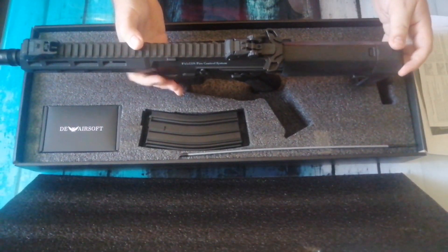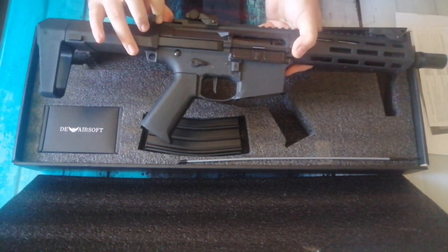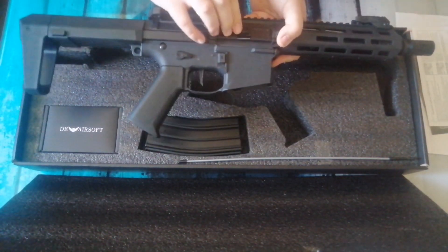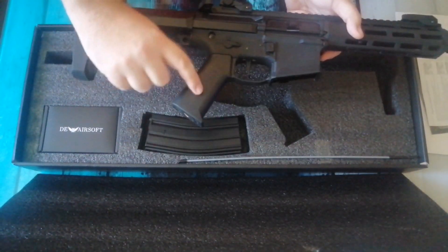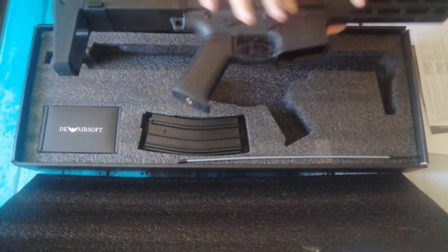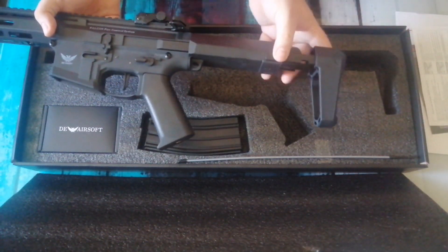A very swanky charging handle - I really like that for all you CQB and speedsoft people. Your select switch is ambidextrous, so it's both sides - very very nice. And it has a rotary hop unit, which is a very very nice feature. The grip fits in your hands really well. A lot of people have said it feels rough but I like that because you know it's not going to slip out your hand.